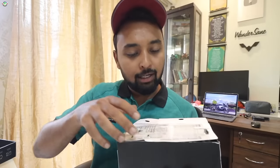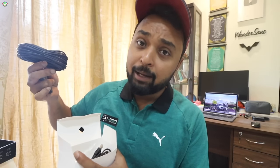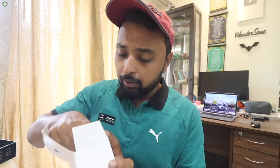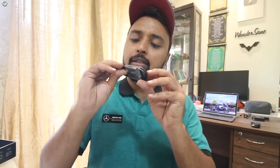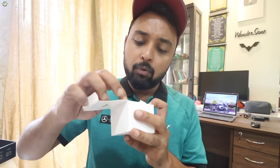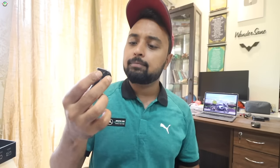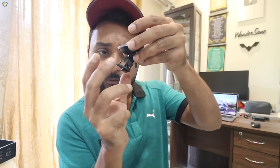Let's unbox this. There is a long cable because this also has a rear camera, so this will go to the back camera and this will go to the main camera. There is one more cable in this box — a 12 volt charging socket, because the camera needs power and will draw power from this USB port. There is also a suction mount, so this will stick under your windshield and here the camera will fit.